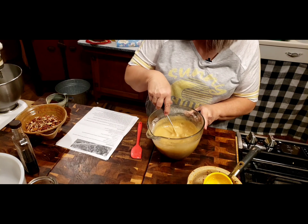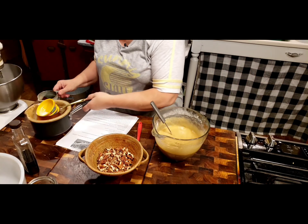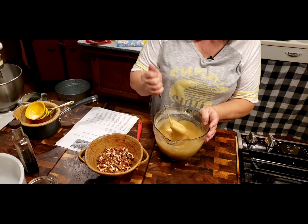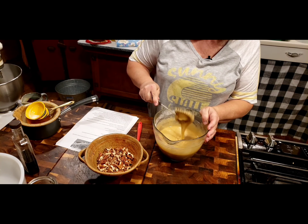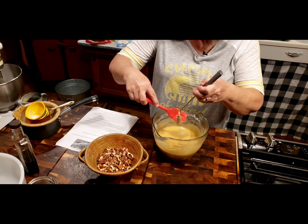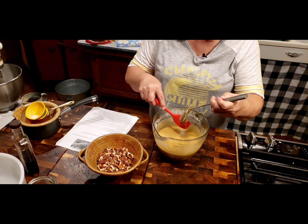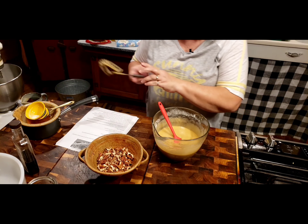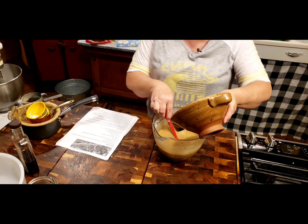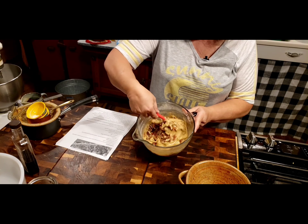I've got two cups of just coarsely chopped pecans here. And if you want to leave your pecans whole, you can do that too. I just have a hard time eating whole pecans, so I like to chop them up a little bit at least. So we've got everything in here, and now we just have to fold in our two cups of coarsely chopped pecans.